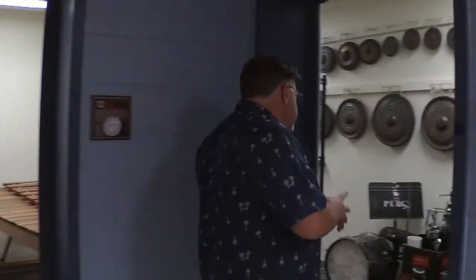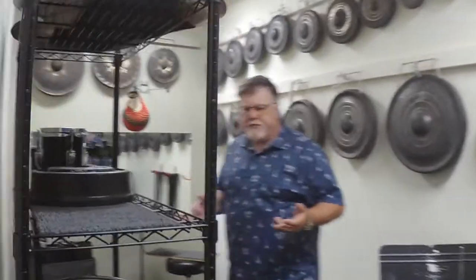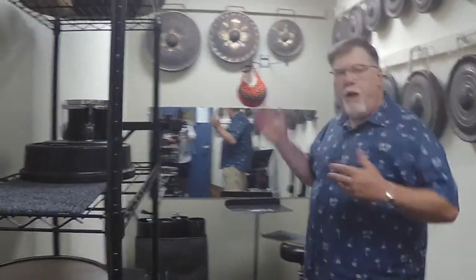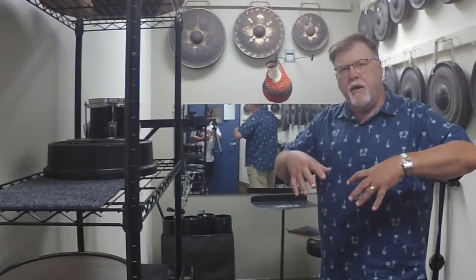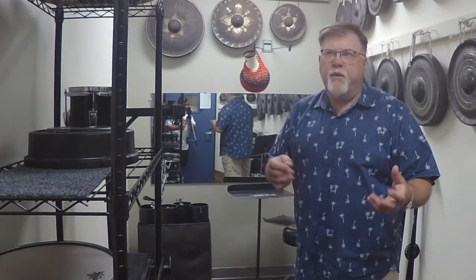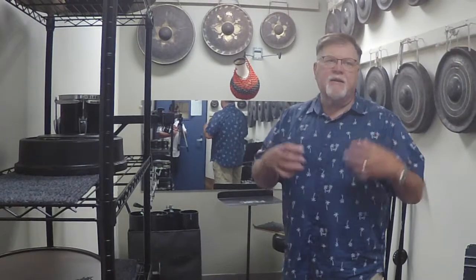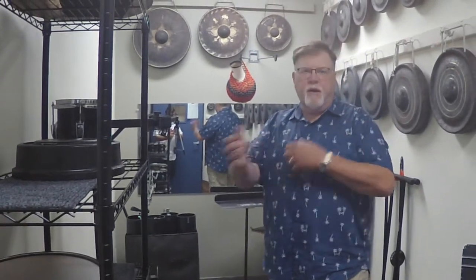We have a space here that we use for multiple percussion setups. You can see there are a variety of things here, and we can bring more things in. If a person is working on a multiple percussion setup — even more than one person — they can bring it into this space, set it up, and leave it set, so they're not tearing it down and setting it up each time they practice. That makes things go a lot smoother.